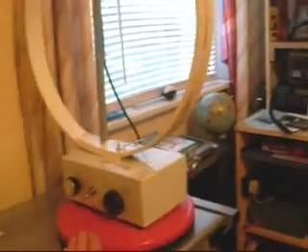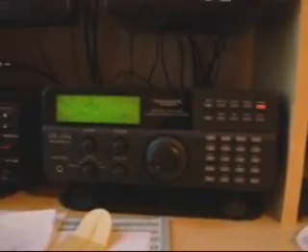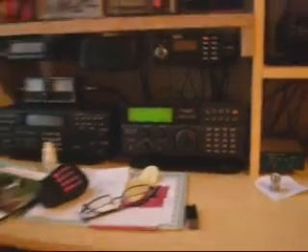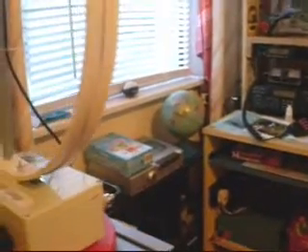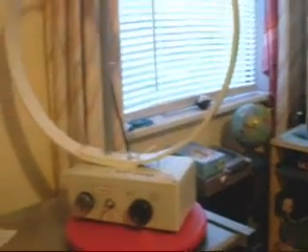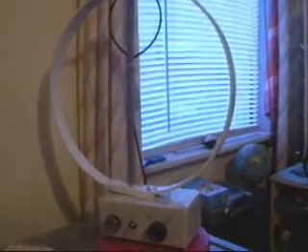And as you can see, if I turn it into the direction of the noise, or away from the null, the noise is back again. It's extremely fine directivity — just finding that sweet spot. And there we go: signal perfectly listenable to. My hobby has been saved, thanks to these small loops.